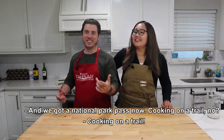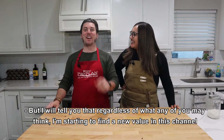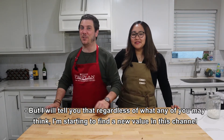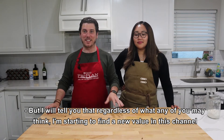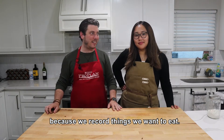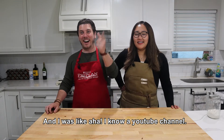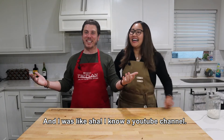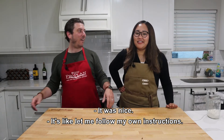Cooking on a trail — new series! Hit series coming from BRB Kitchen. But regardless of what any of you may think, I'm starting to find new value in this channel because we record things we want to eat. The other day we made paella and I wanted to look up a recipe and I was like, I know a YouTube channel!